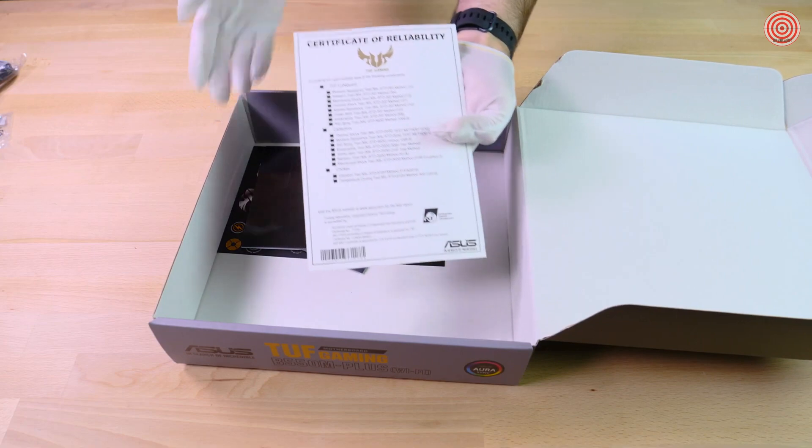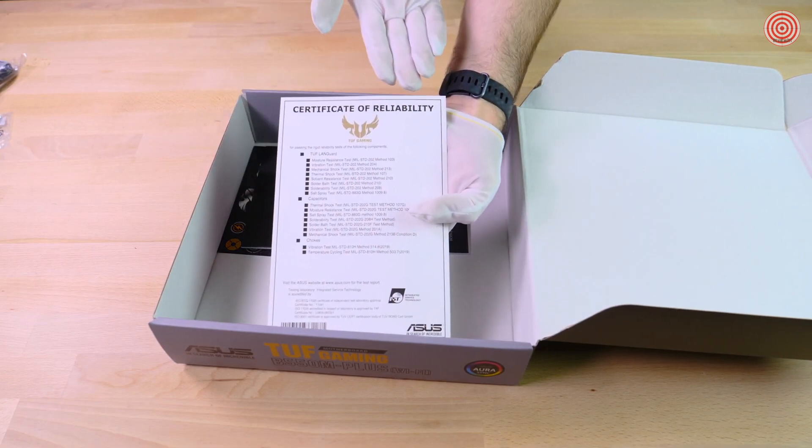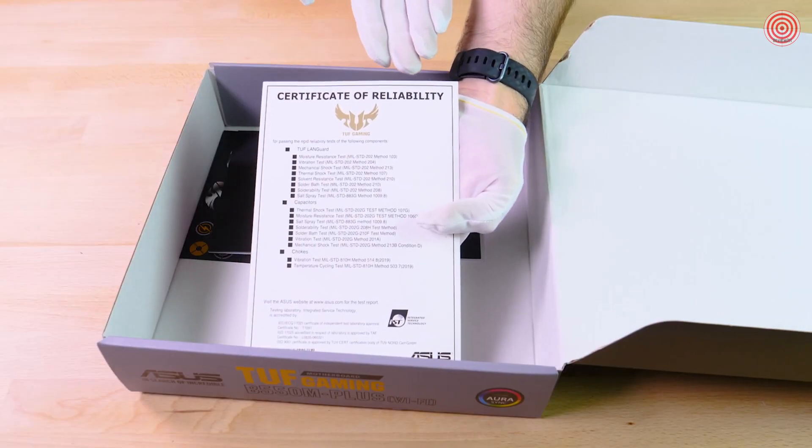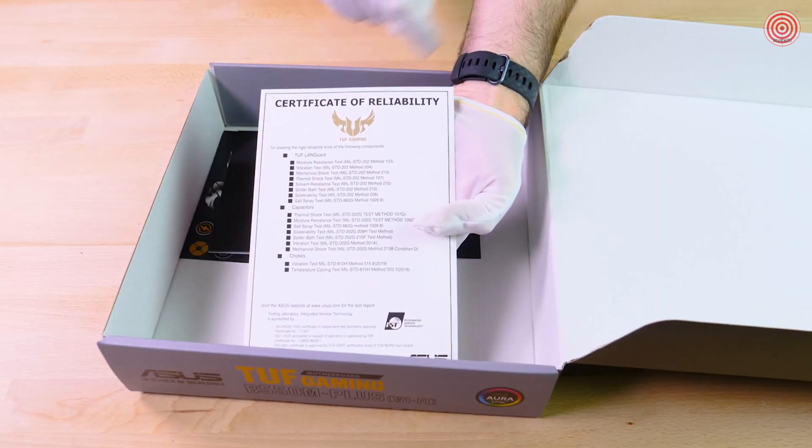We have the Certificate of Reliability. This is your motherboard's report card of all the reliability and durability tests that were taken. As you can see here, our motherboard has passed everything with flying colors.